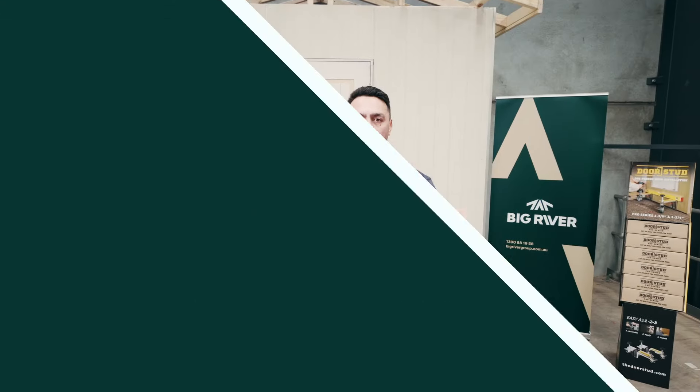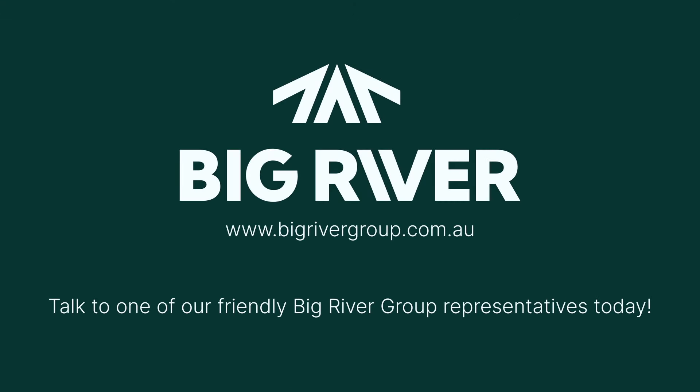DoorStud Pro is available at all your friendly Big River Group branches. If you want to know more, go online to www.bigrivergroup.com.au or ask your friendly team at your local branch.